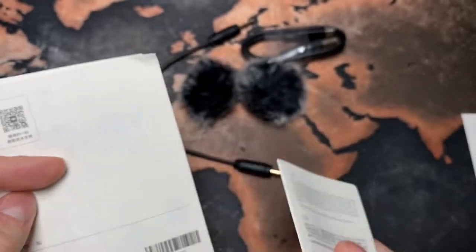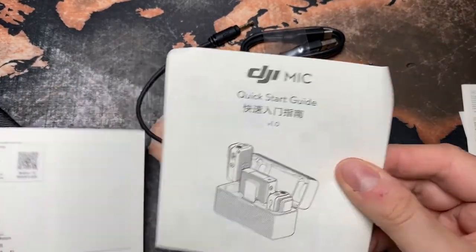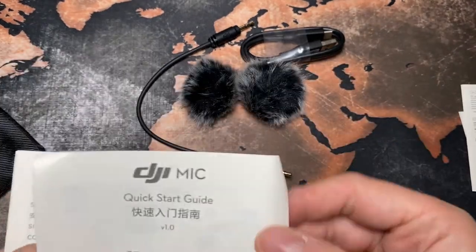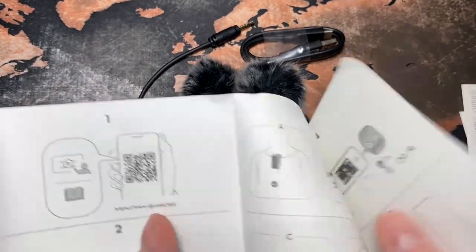There's an English warranty thingy, a quick start guide, and safety guidelines. Okay, that's all she wrote.